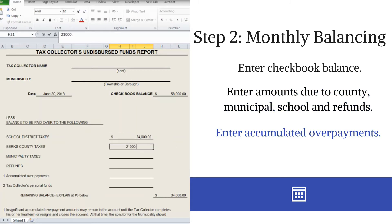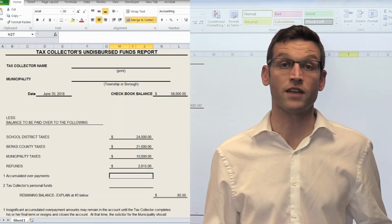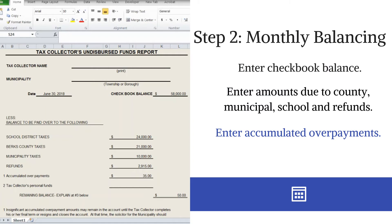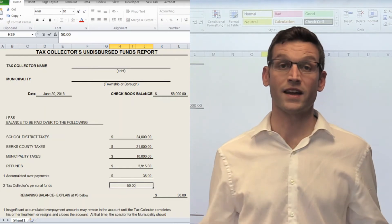You'll want to identify your accumulated overpayments — this amount should be pretty minimal, because some municipalities have authorized that if a refund is due for less than $5, it does not need to be paid. However, you should be able to identify those funds and enter them in on the accumulated overpayments. You may also have some personal funds in that account to cover bank fees as well as to open the account when you originally did — those can also be identified as funds that are outstanding.